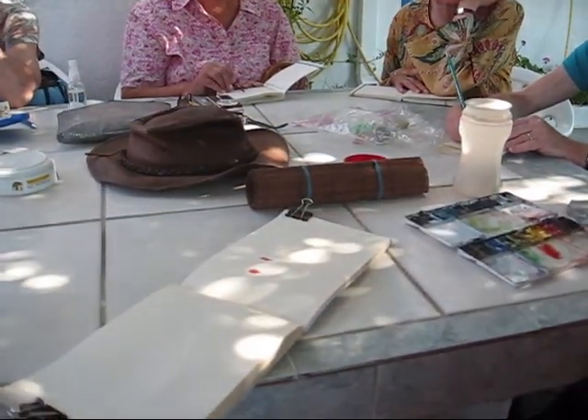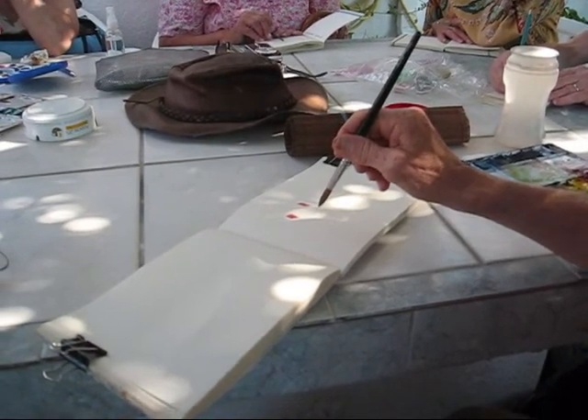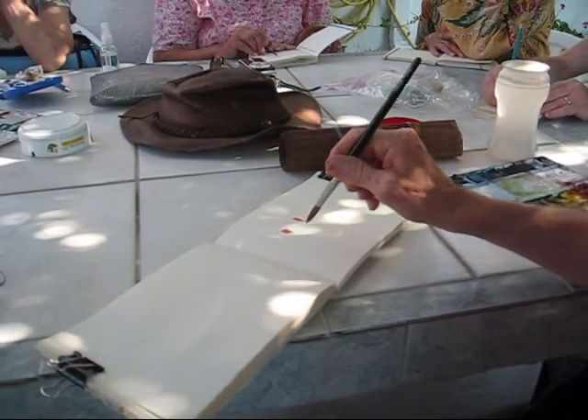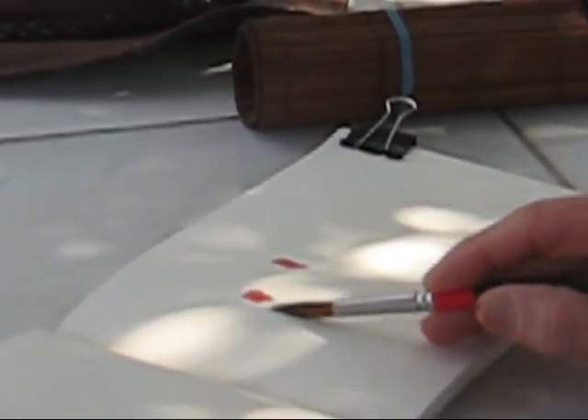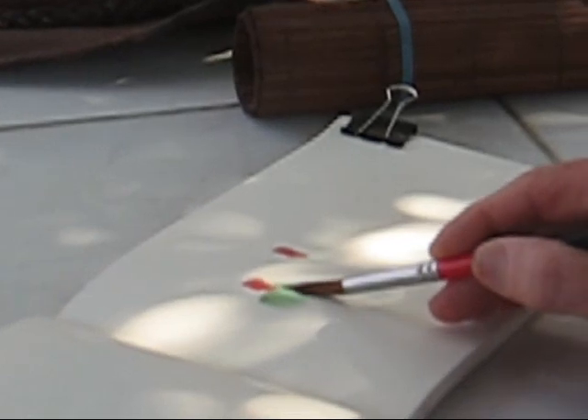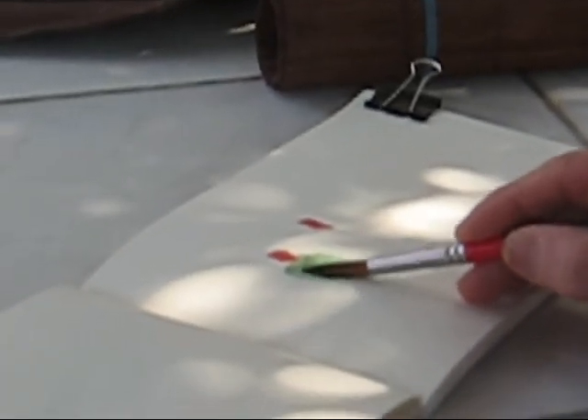Close, not like this. I see a lot of people trying to do it this way and it doesn't work. You've got to get the brush way down so it's almost even with the paper. And then you go back and forth like that, back and forth. That puts the shoulders on.